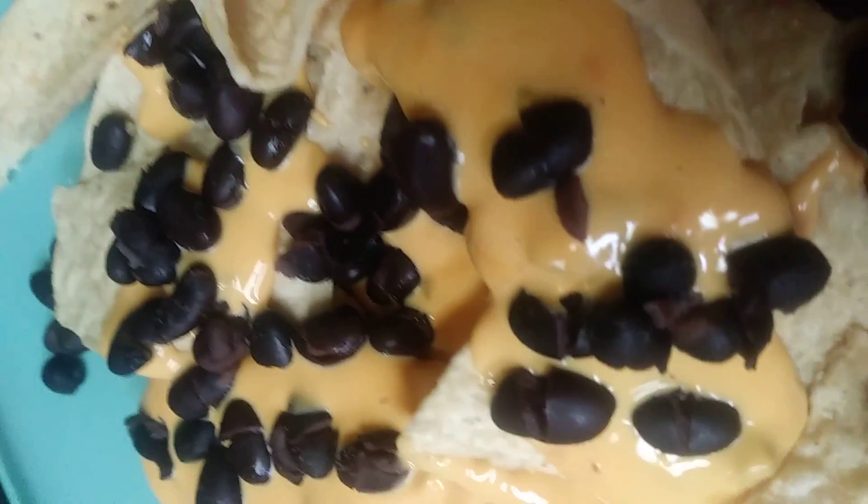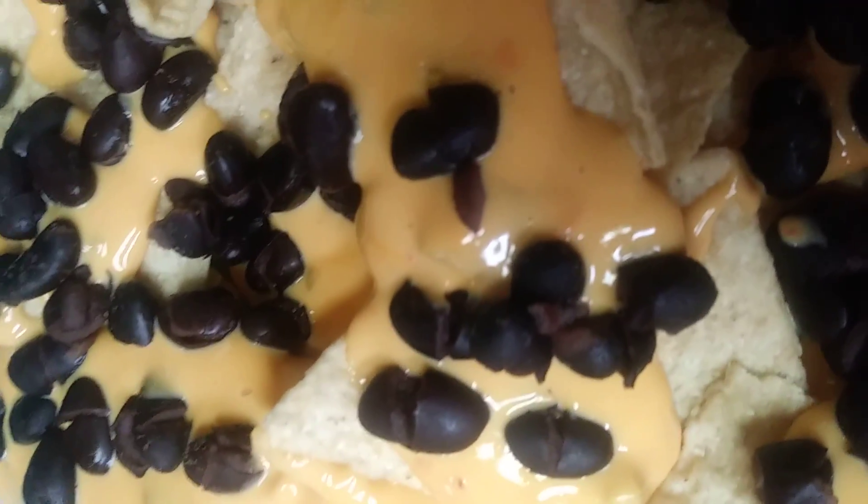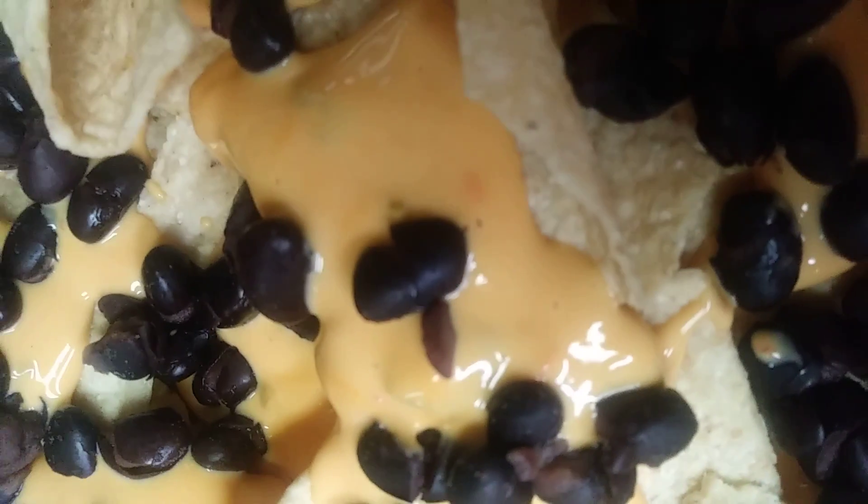Hello, this is Root Mechanizer. Today I'm going to be showing you guys how to make proper good nachos.